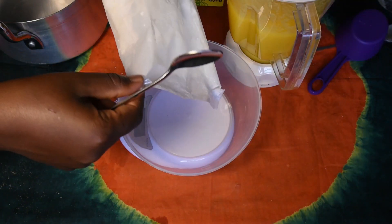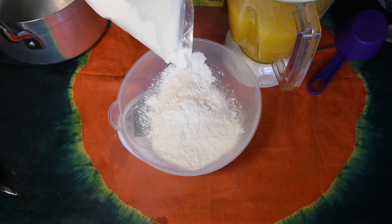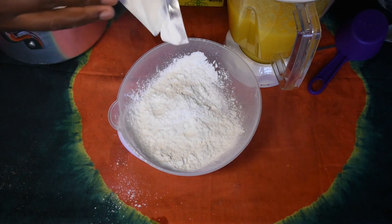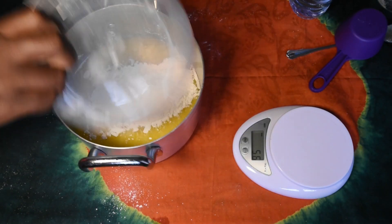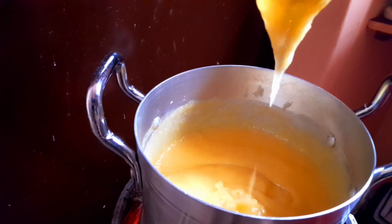I'm going to measure 50 grams of cornstarch. I'll pour our mixture into the saucepan and add the cornstarch. Then I'll heat the mixture until it thickens.